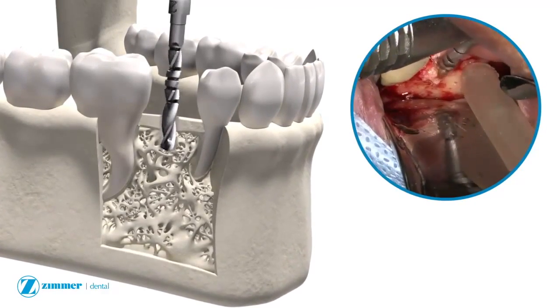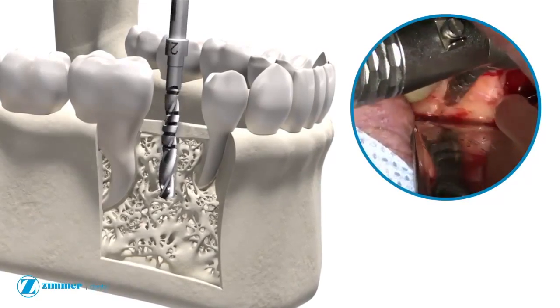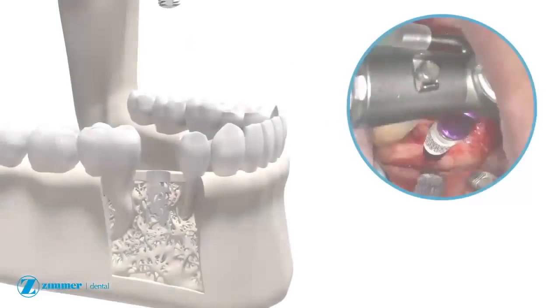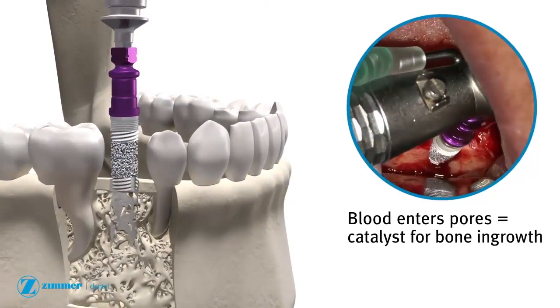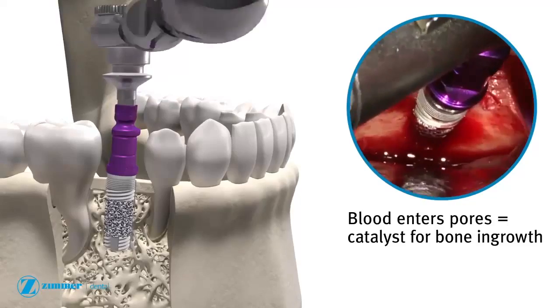The osteotomy is prepared by following the prescribed surgical protocol. After osteotomy preparation, the trabecular metal implant is inserted with a ratchet or handpiece.